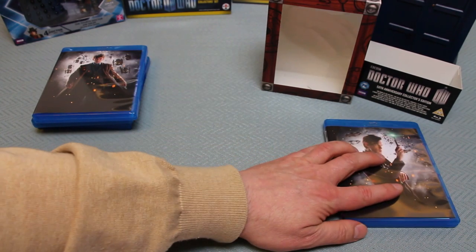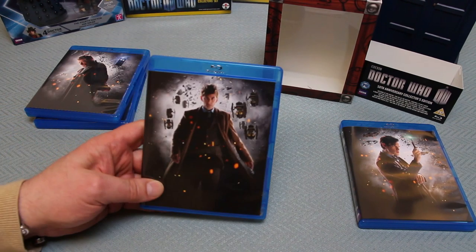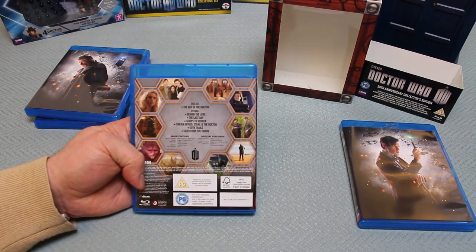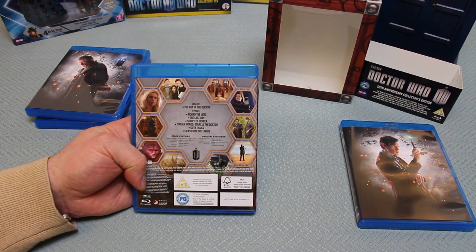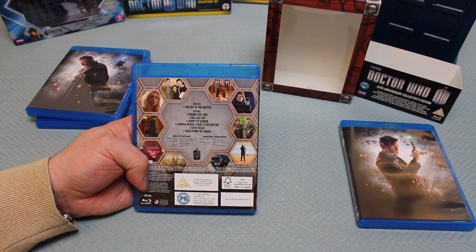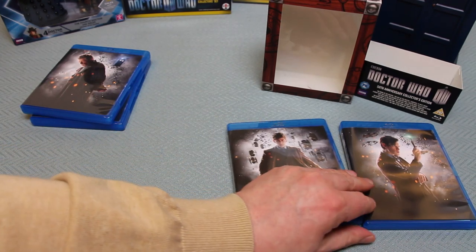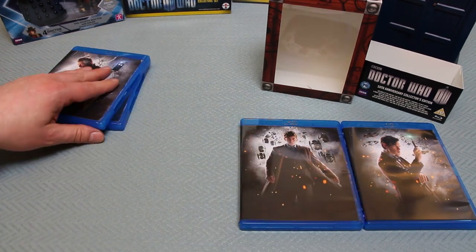Disc two is fronted by David Tennant. We've got The Day of the Doctor, and the extras are: Behind the Lens, The Last Day Script to Screen, Cinema Intros, Strax and the Doctor, 50th Trails, Tales from the TARDIS, and again hexagonal artwork imagery on the back of the box continuing the theme throughout.